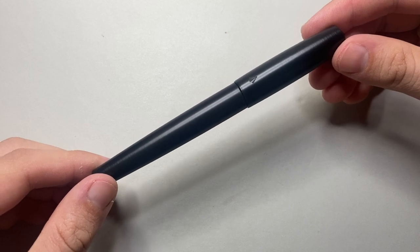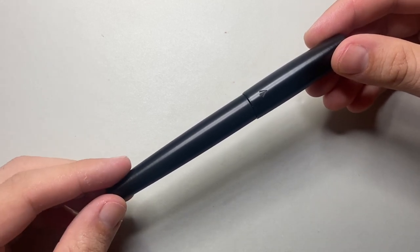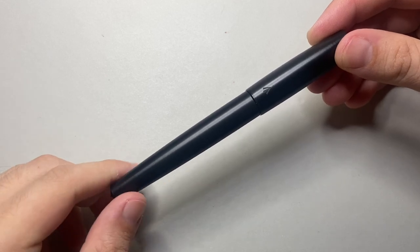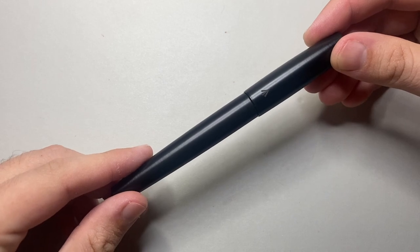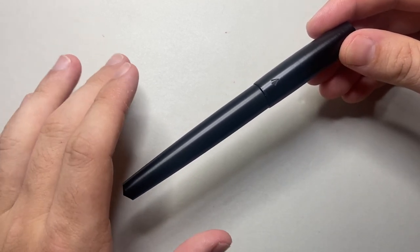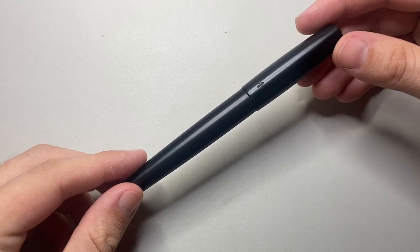This is the Gravitas Pens Delrin — you can see the Gravitas Pens logo there. Now Delrin is basically a very cool plastic. It's used in applications that require things like strength and stiffness. It's good for wet environments like pumps and valves, and because of that it's primarily an industrial material, but it actually means it has some really cool properties for fountain pens, which I'll get into in just a little bit.